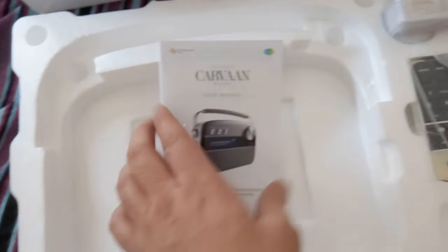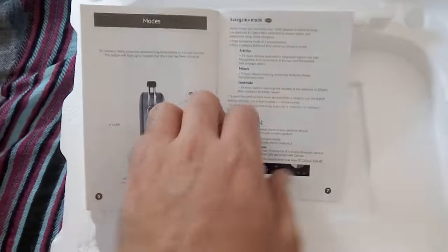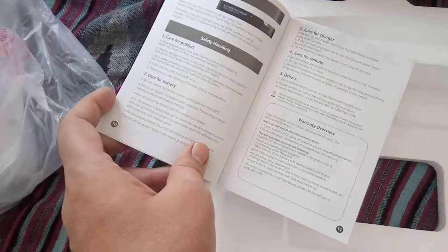Other things you get in the packaging include a user manual, and I would suggest you go through it because it covers all the features — what artists are available, how you can toggle between them, how to turn on FM, and how to turn on Bluetooth to connect to your phone and USB.